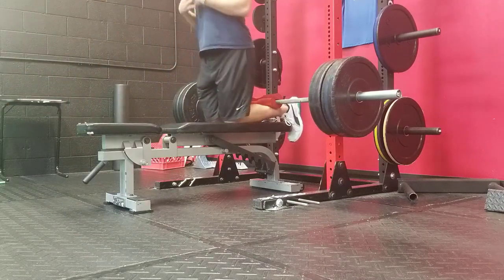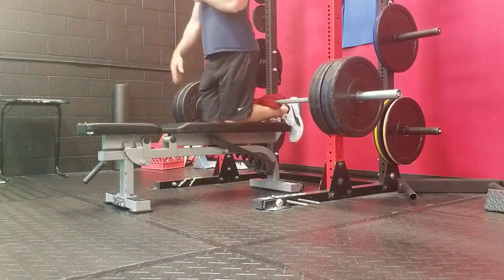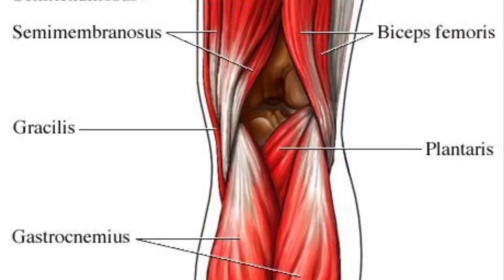A lot of times when you do not have a Nordic bench, what that forces you to do is plantar flex your feet — such as when you have somebody holding down your feet into the ground. This holding down the feet puts the ankle in a plantar flex position, or the calf in a shortened position, meaning now you have your gastroc and your hamstring doing two different things.